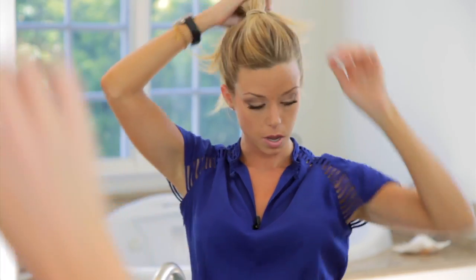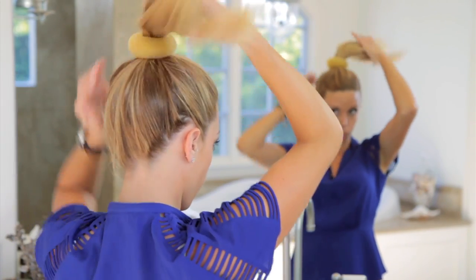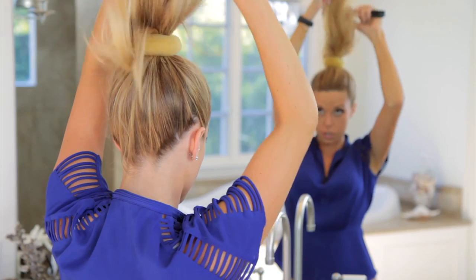I'm going to start by doing it closer to the top of my head. A great secret trick are these doughnut holes. So I will just pull my pony right through it. You can use anything you'd like to tease your pony.